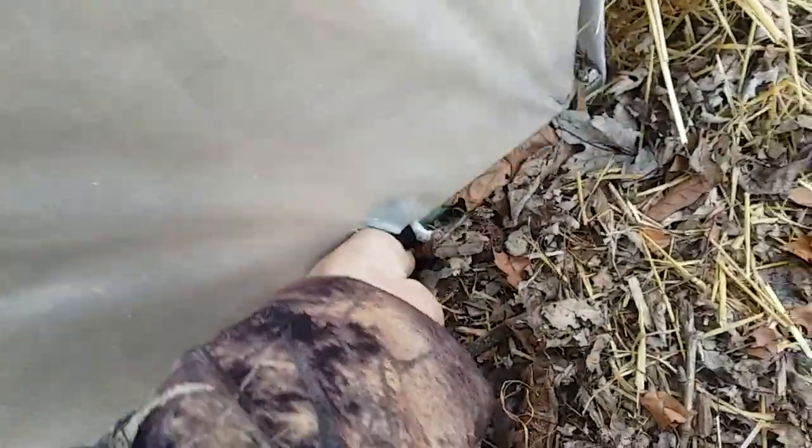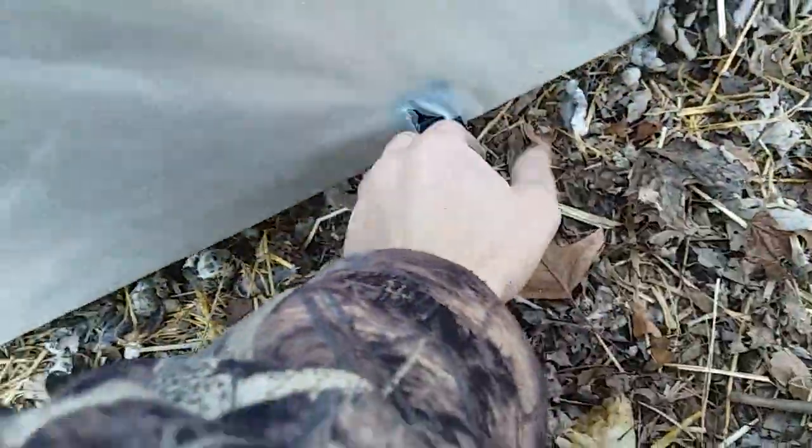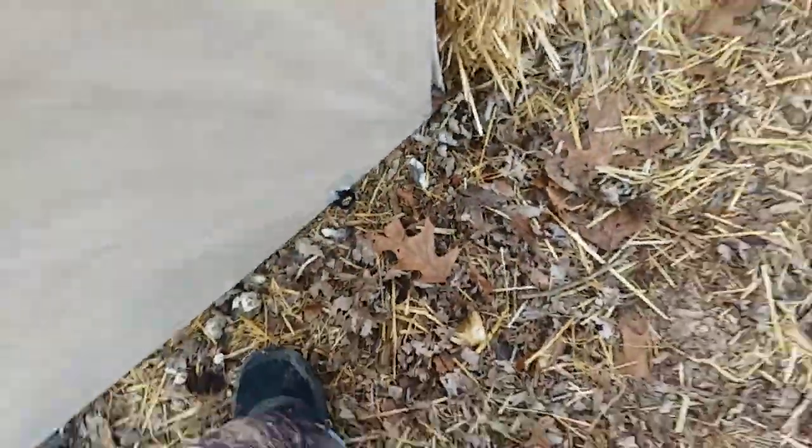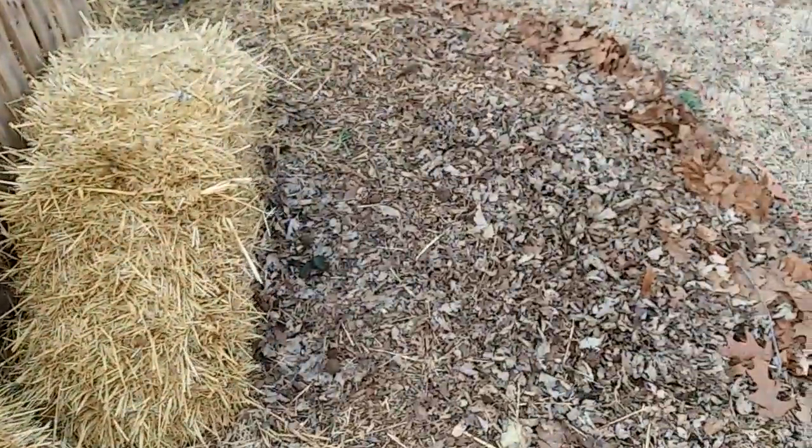Alright, just slide that back down — oh no, it's got poop in the way again. So grab a stick and move it all the way. It's the amazing part: anytime you do anything with chickens, your main instruction is normally poop.